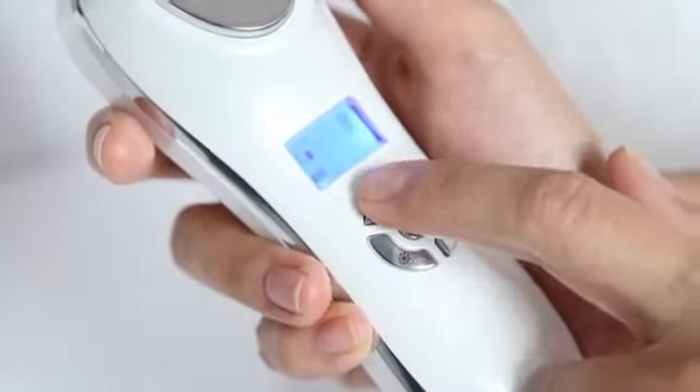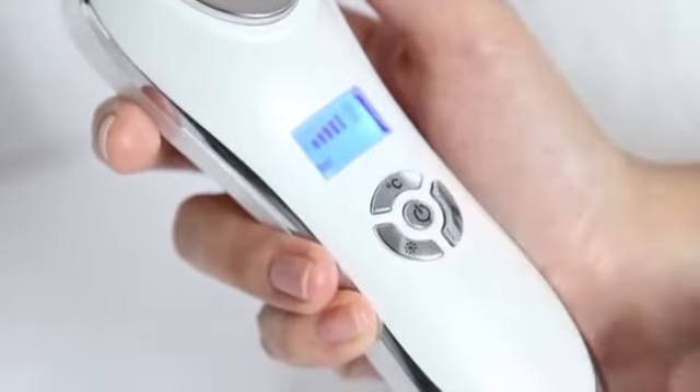Once essence is absorbed, use the cold mode to firm skin, reduce puffiness, and tighten pores.